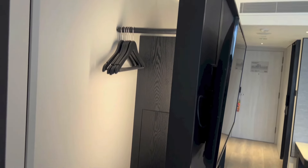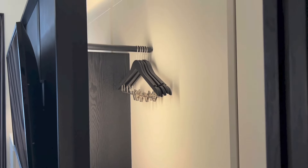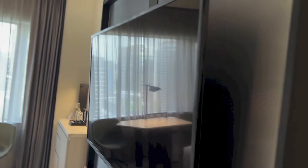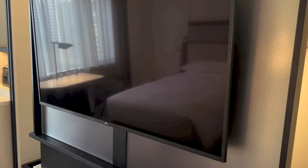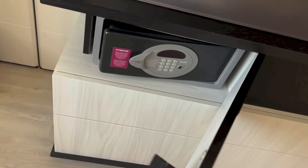So behind the TV, we have wardrobe space with hangers. And speaking of the TV, it is a flat-screen LG unit, which is quite large. We have storage beneath the TV, and the in-room safe right there.